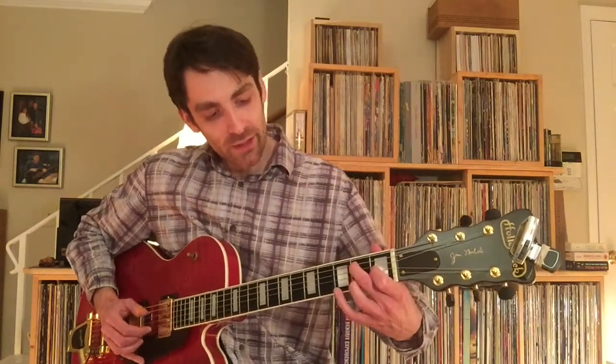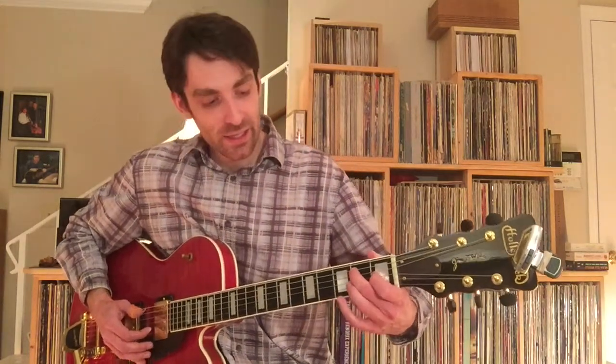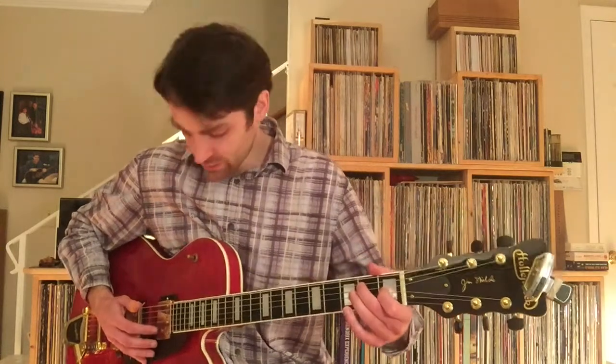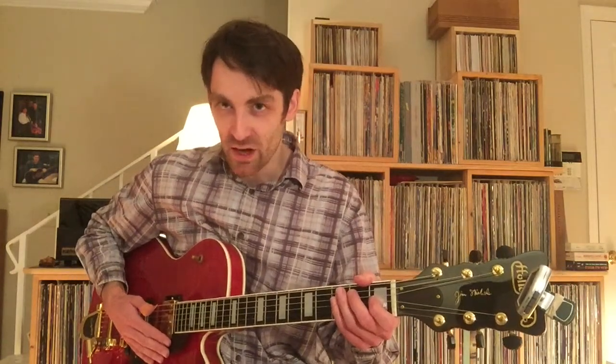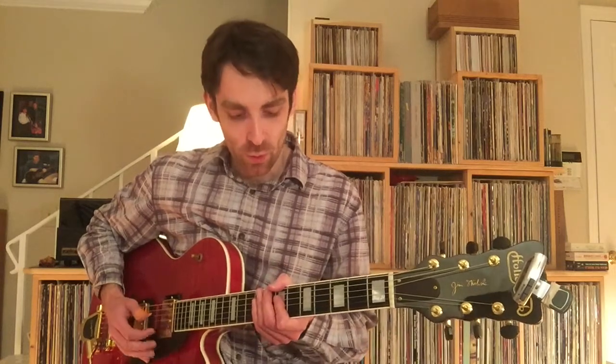Grabbing the 2nd fret, and then onto the open B. This has been pretty broken down and isolated now — I want to just play this so you have context before I get you into the V chord.